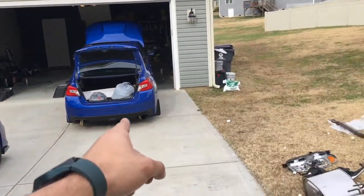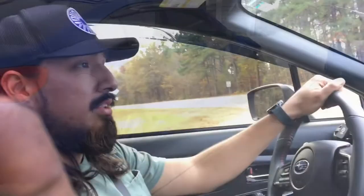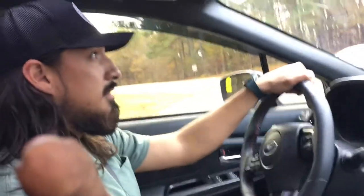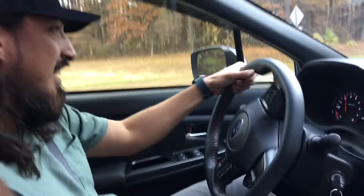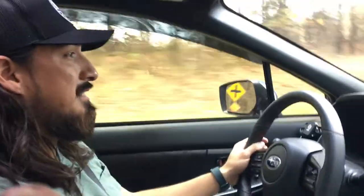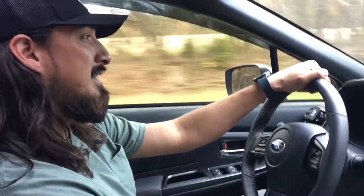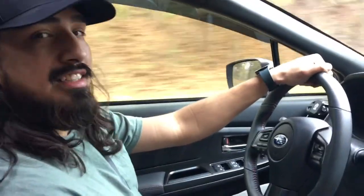Now we just have to button that back up with the stock exhaust and we'll be all set. We're doing the first test drive on the new setup. God damn — it feels so much more responsive, it's insane. And the turbo noises sound amazing — it's awesome.